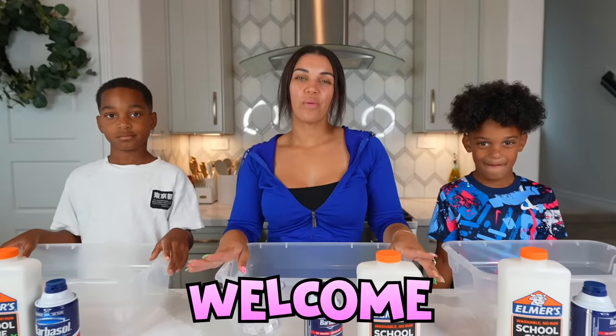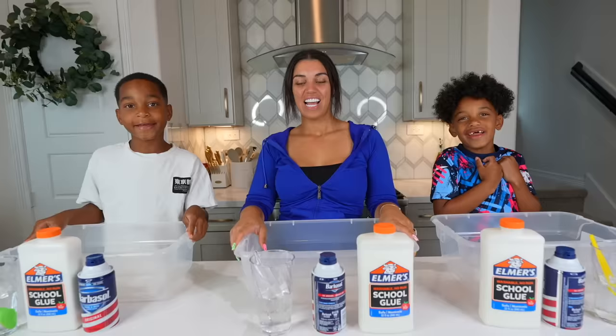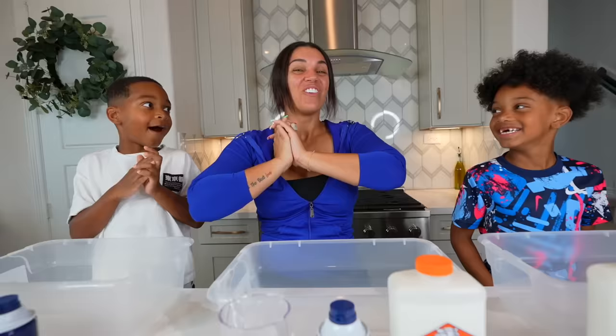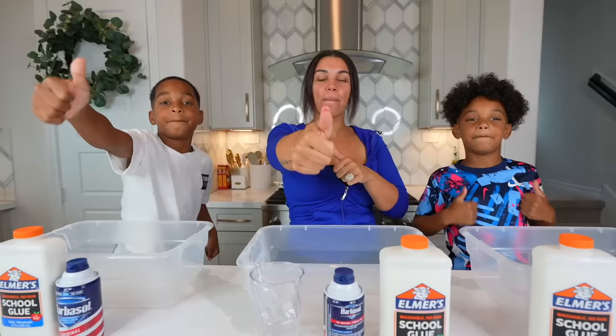What's up guys and welcome back to the clubhouse. We have DJ, Kyrie, and Neville — say what's good. Today we're going to be making fluffy slime! Are you guys excited? We haven't made slime in so long and I'm so excited. If you guys are excited, give this video a fat thumbs up and let's jump right into it.